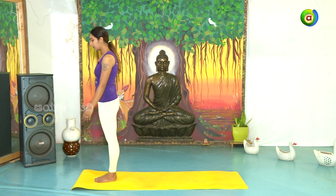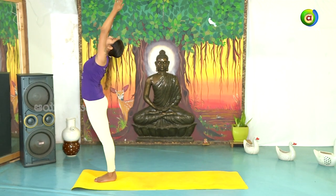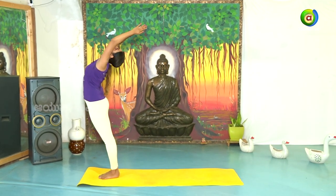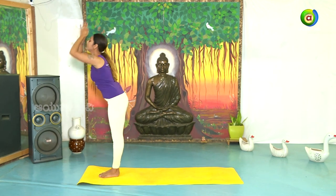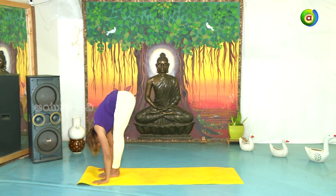Let us start Surya Namaskara. Ekam — breathe in, inhale. Hastavuttanasana. Dve — exhale, slowly bend forward. Pada Hastasana.